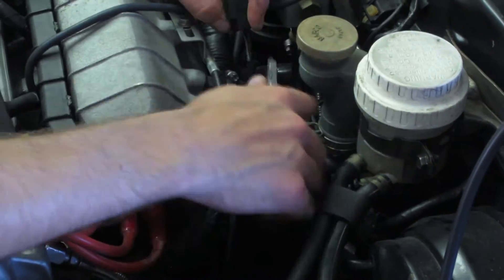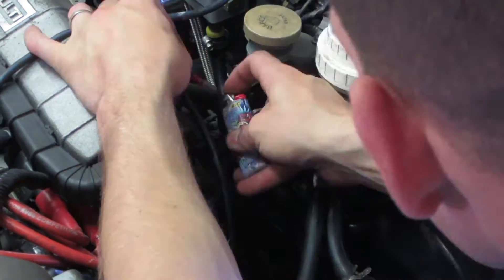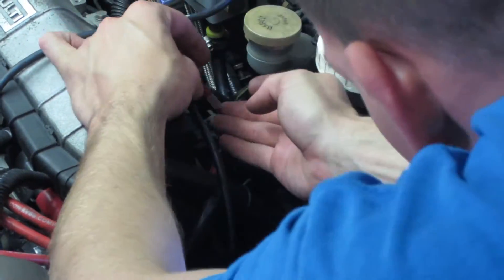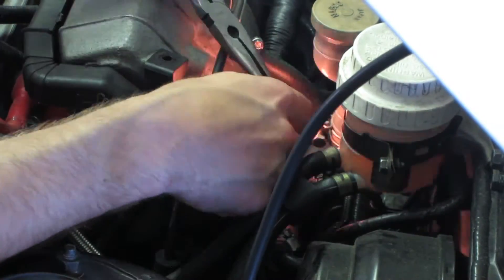I decided to construct a plug-and-play harness, so off with the plug and on with the new connectors. The green and black wire coming from pin number 1 of the EGR valve connector — the sensor ground — goes into the black wire of the map sensor. The blue and yellow wire coming from pin number 2 of the EGR valve connector — the EGR valve signal — goes to the blue wire of the map sensor.